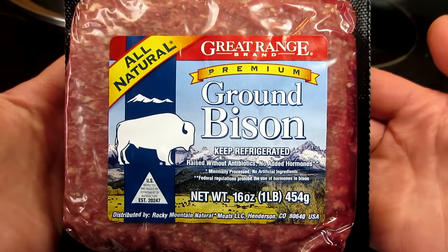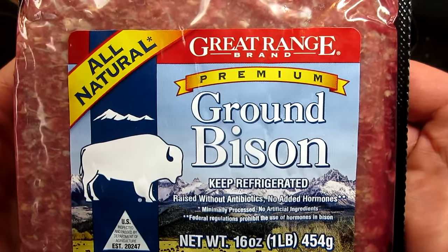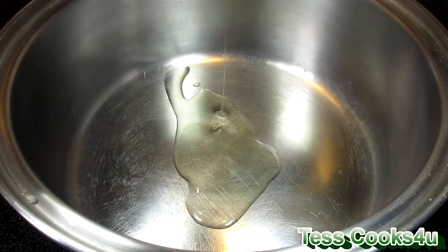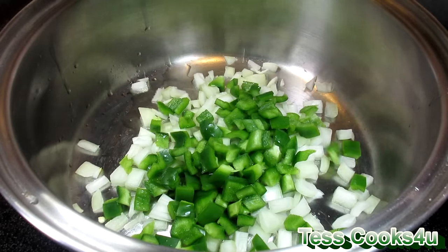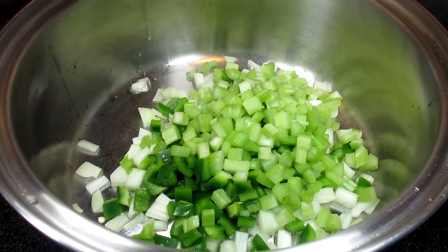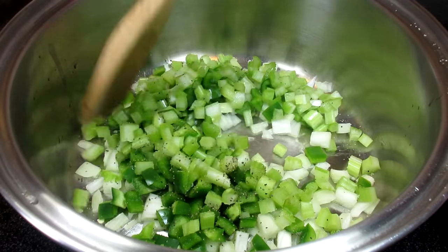Ground bison can be found in most grocery store chains including Walmart, Sam's, and Wegmans that I know of. This is one pound of ground bison or buffalo meat. Bison is a leaner meat than beef, healthier and becoming more and more popular. Using the ground bison, I'm not going to be able to taste much of a difference from beef, but it is a different and healthier option.